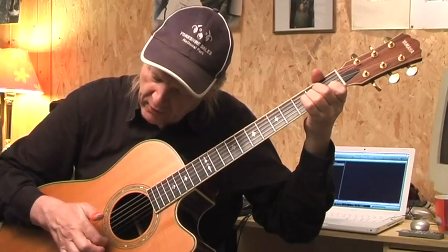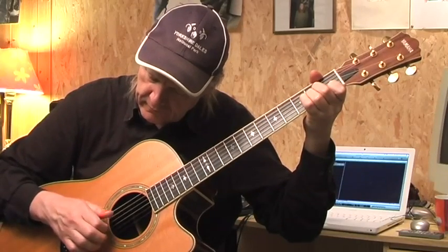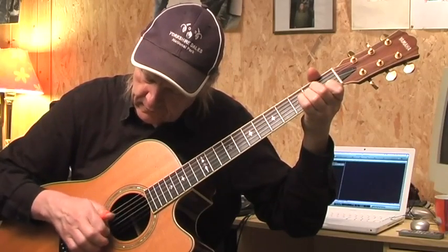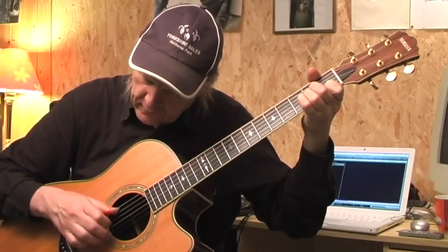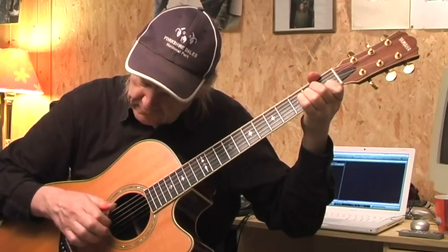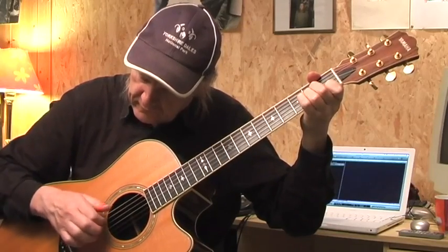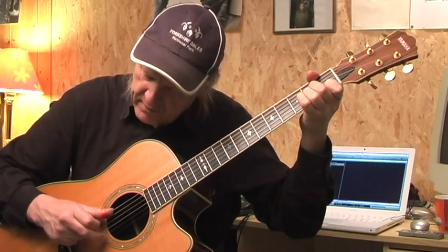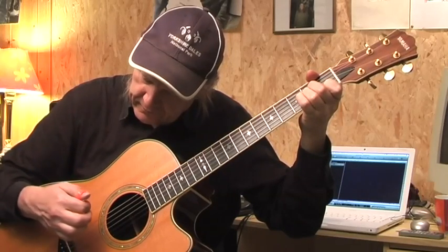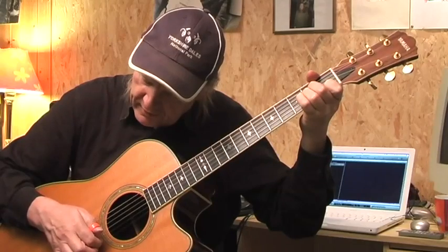After having strummed down, I pluck the B string and again go to the bass. And then I use my middle finger — trying to do it as slowly as I can. So once again: thumb, middle finger, down stroke, B string, thumb, middle finger, down stroke, up stroke.